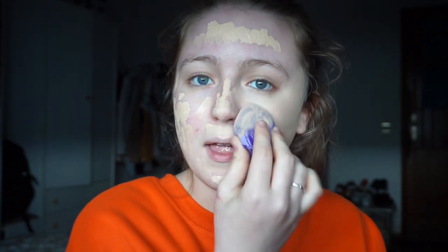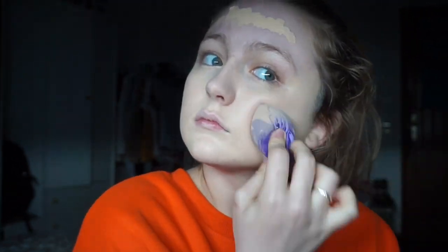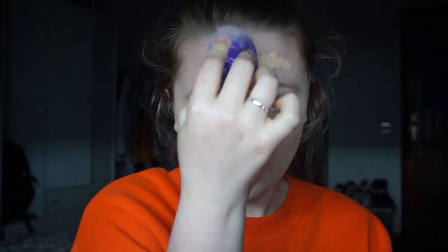I can already feel that on this side it's really dry. I can feel it's gone dry already — I'm trying to make it as even as possible, but I think I'm going to have to wet it again.